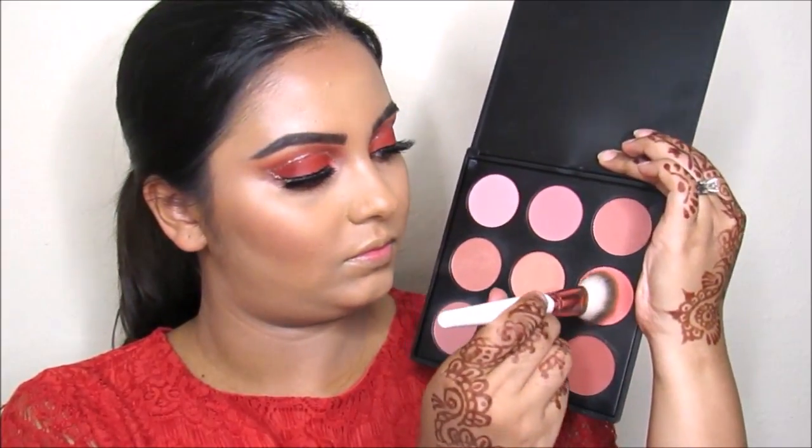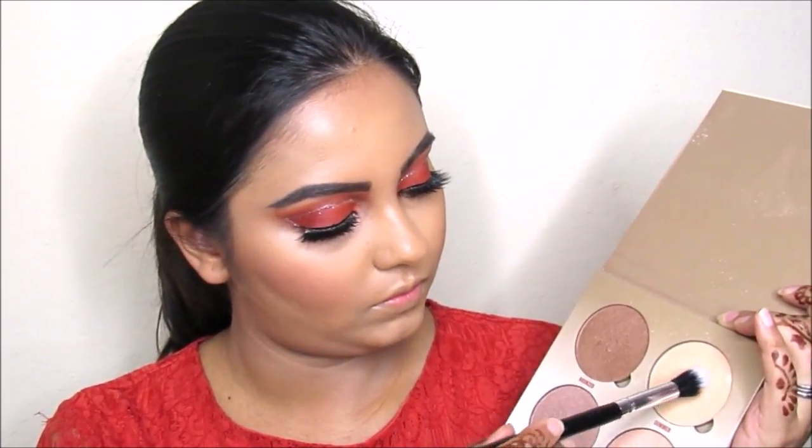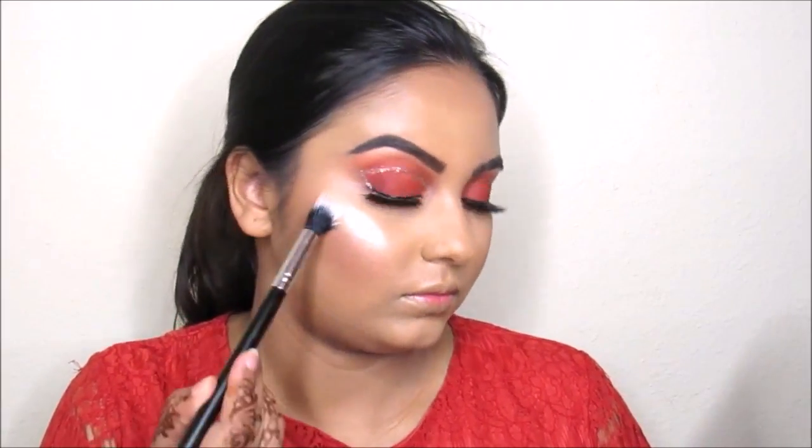Now I'm taking this Morphe M9 blush palette and going to apply this on the apples of my cheeks. Then I'm applying the Anastasia Sundae Glow Kit, taking the color Summer on my cheekbones, forehead, and nose.